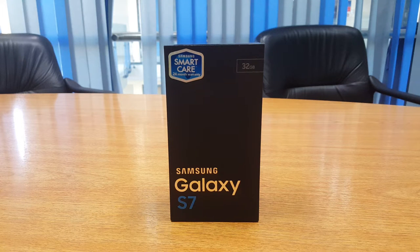Moreover, another difference between the two is in screen size. The flat comes with a 5.1-inch Quad HD Super AMOLED screen, and the edge comes with a slightly larger 5.5-inch Super AMOLED screen.